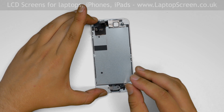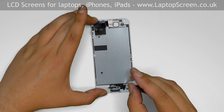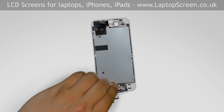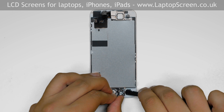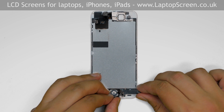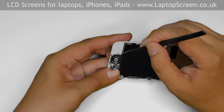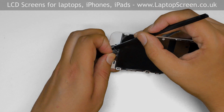We will start with the home button. Remove three Phillips screws — one on the home button cable and two more on the home button bracket — and set the bracket aside. Using a plastic pick, carefully separate the home button cable off its adhesive pad. Pick up the assembly and apply some pressure to the home button from the front, then use a plastic pick to help separate the rubber gasket. Set the home button aside.